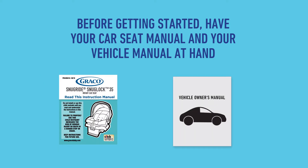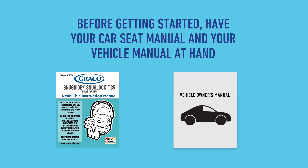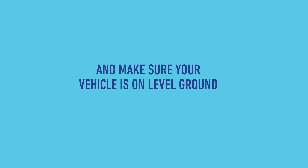Before you start, make sure you have your car seat and vehicle manuals on hand. Also, make sure your car is parked on level ground.